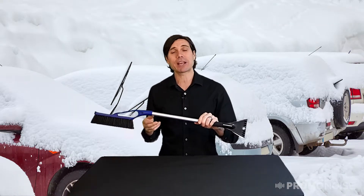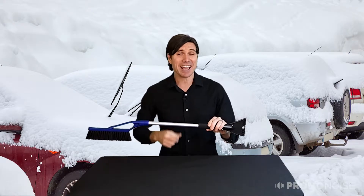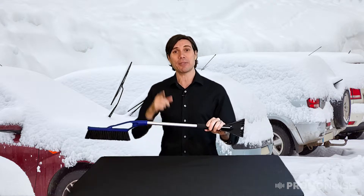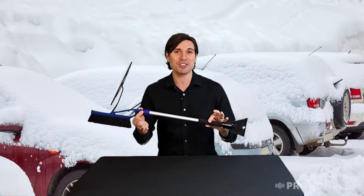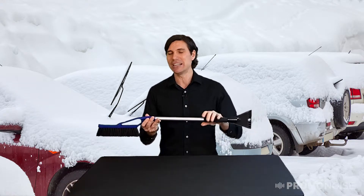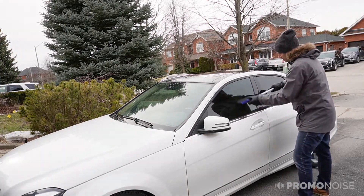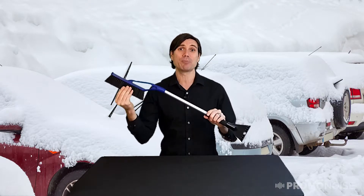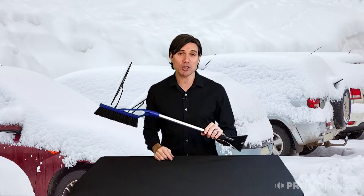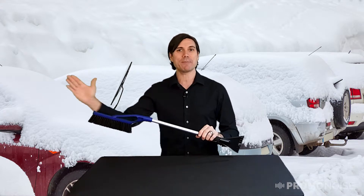They've spared no expense when it comes to this brush because they've used a beautiful aluminum and it is anodized, which simply means that this will not rust over the years. You can use this year after year and put it in your trunk or the back seat and it can even be wet — that won't be a problem whatsoever. The head of the brush is actually a maximum size of eight inches with heavy duty bristles. So if that snow is wet, if you've got a lot of accumulation on the car or the SUV, zero problem. You'll be able to wipe that right off.